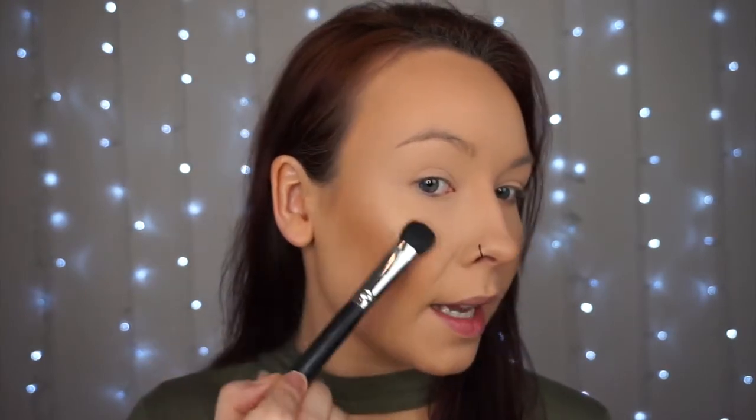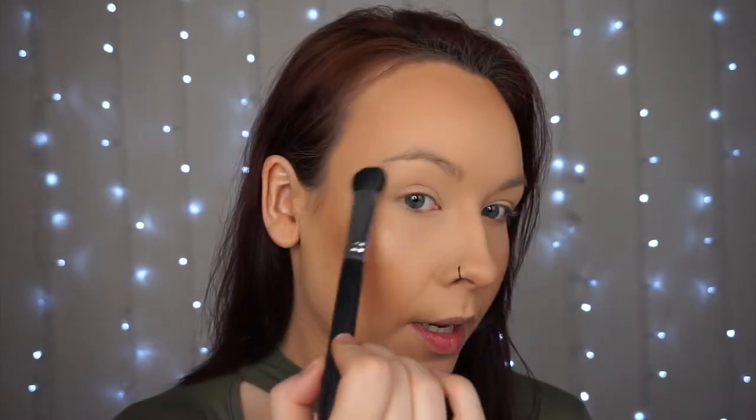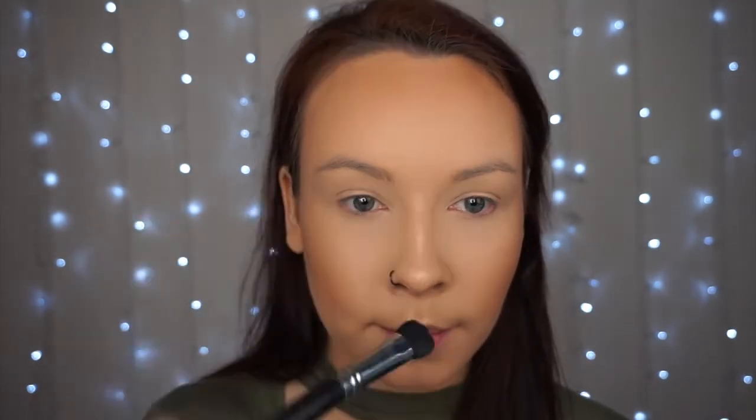For highlighter, I'm going in with the MAC highlighter in the shade Oh Darling. I actually forgot I had it and then found it in my makeup bag. I'm going in with a nice dense makeup brush and really melting that into the skin. I also bring it just across where the eyebrow ends, a little bit on the Cupid's bow, and on the nose as well — so you can blind your family across the dinner table!